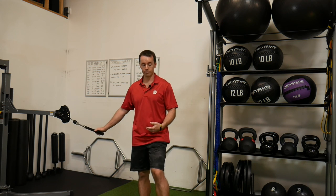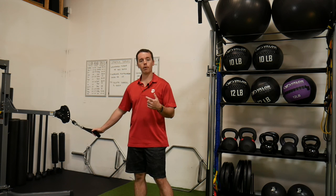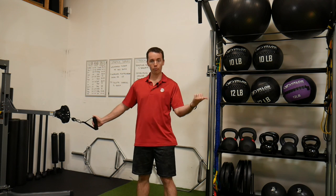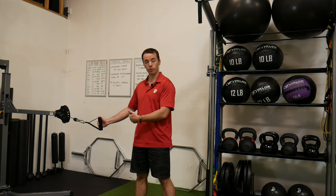This is a pallof press with hip rotations. We're trying to get the body to separate, so we have to remember that if I'm pulling this way with the cable or band, whichever one you have, I need to rotate the hips in the opposite direction.